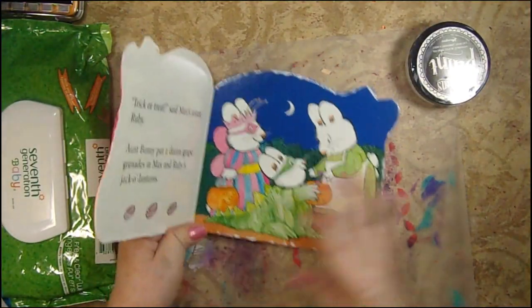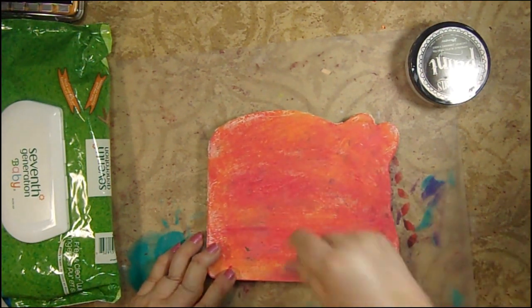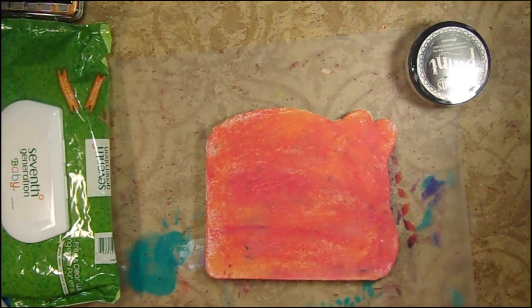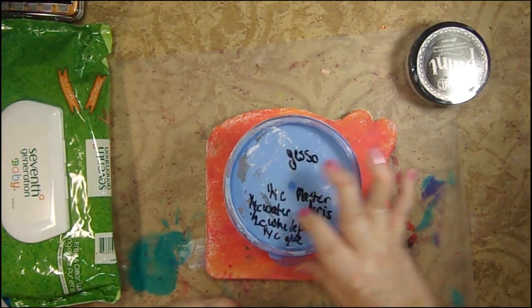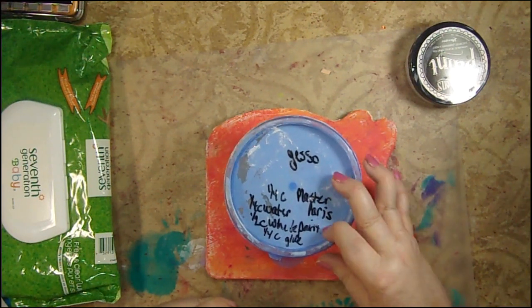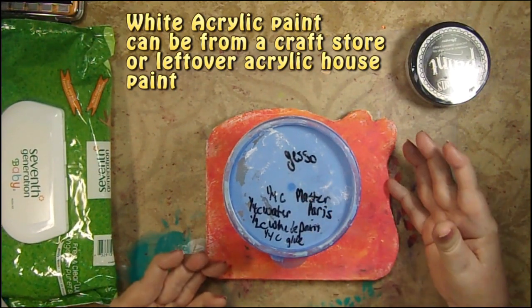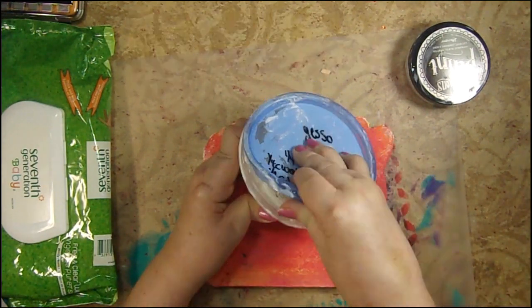So this is my book and I had used a little bit of my homemade gesso on it. In the information below I always put everything — I'll include my gesso recipe — but it's very, very simple. I like to keep a container of it on hand. It's one quarter cup of Plaster of Paris, one quarter cup of water, one half cup of white cheap acrylic paint, and one quarter cup of glue — that's like your basic Elmer's white glue.